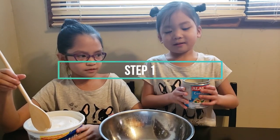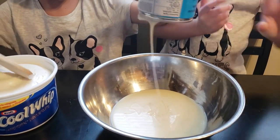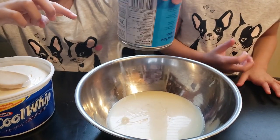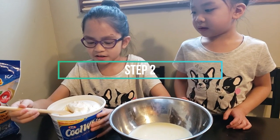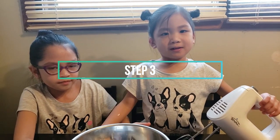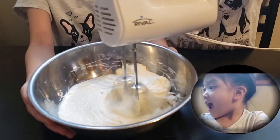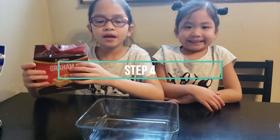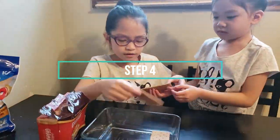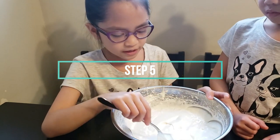Pour the milk in a bowl and give it a quick stir. Mix the whipped cream with condensed milk. Then place the graham crackers in a rectangular dish and put the mixture of condensed milk and cream on top.